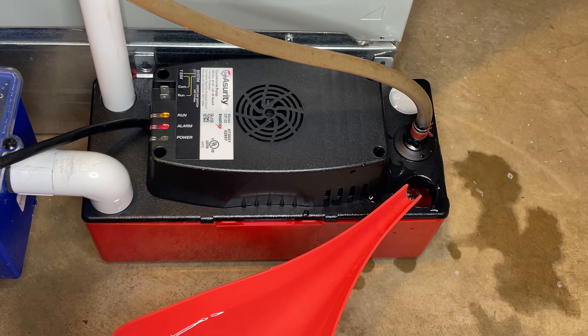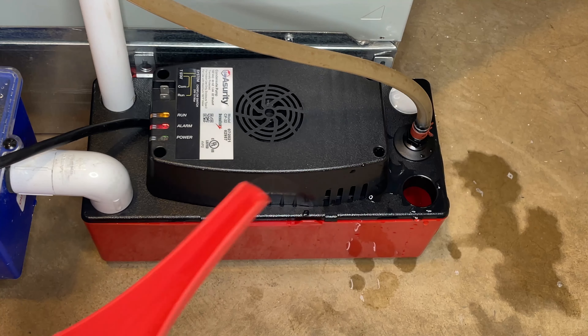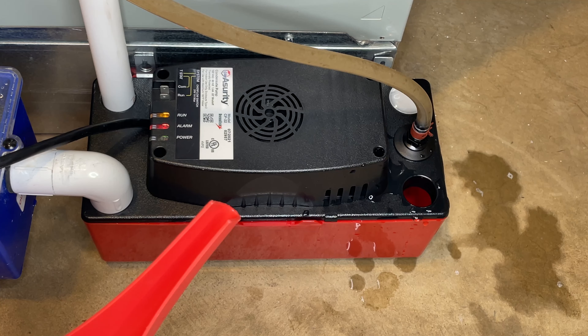Now this condensate pump is as good as new. To make sure it won't get to this level of slime build up again, I will be doing two things. Every three months, or every time I change the air filter, I'll throw some white vinegar into the pump and flush it a few times with water. And for the next winter, I'll set a reminder to inspect and possibly perform another cleaning of the pump if required.